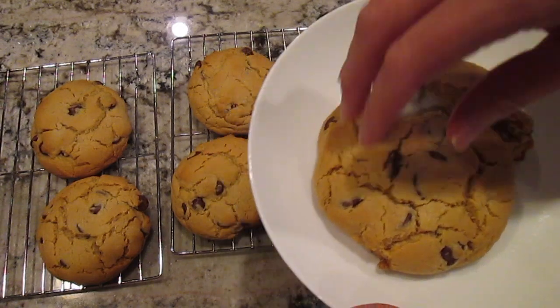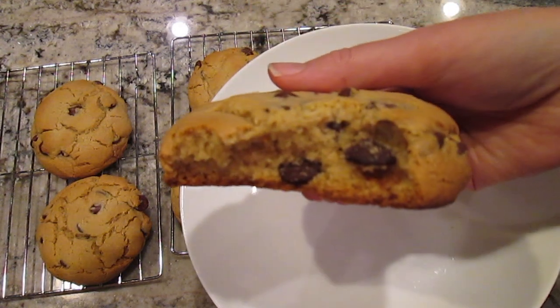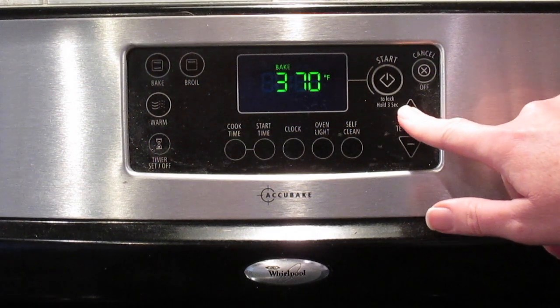Hello! Today I'm making Crumbl-inspired chocolate chip cookies. Here are the ingredients you'll need. Preheat the oven to 375 degrees.